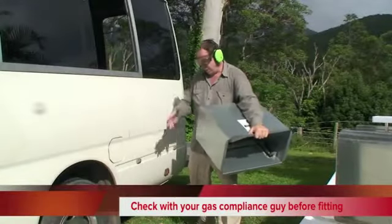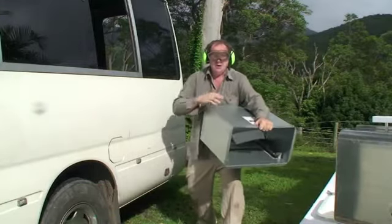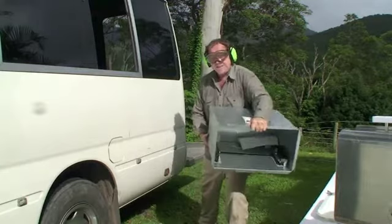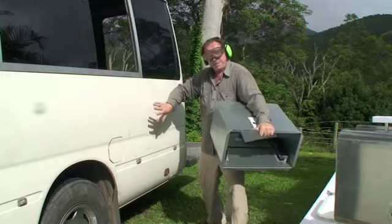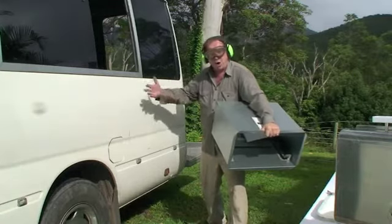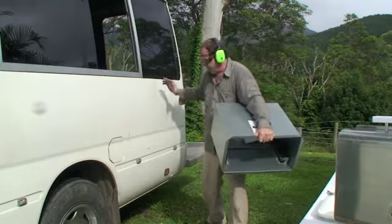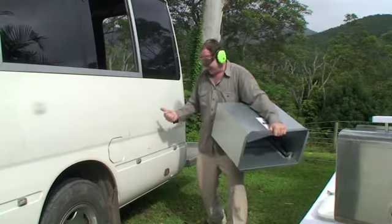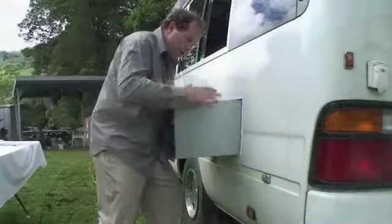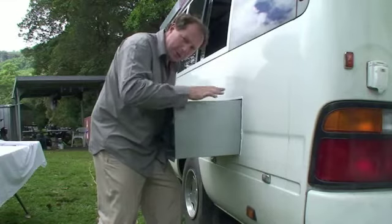We've carefully marked out the area where we're going to fit the sliding box, because it's got the rollers inside for the barbecue to go in and out. We've marked out the side of the bus and been very careful to ensure there are no wires, cables, or fixtures in the way, and that the access behind the box is all clear before we start cutting into the side of the bus.